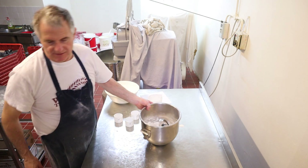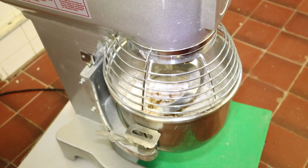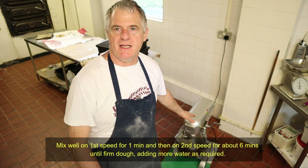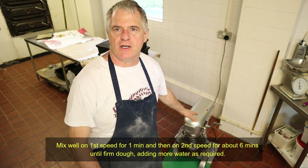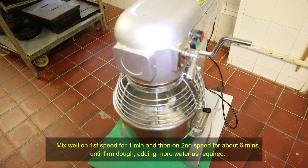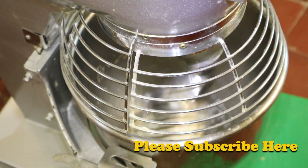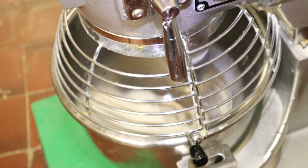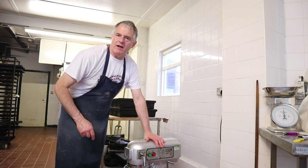Now we'll put it onto the machine. We're going to be mixing that for one minute on first speed, then knock it onto second speed for six minutes. Right guys, the dough's ready.